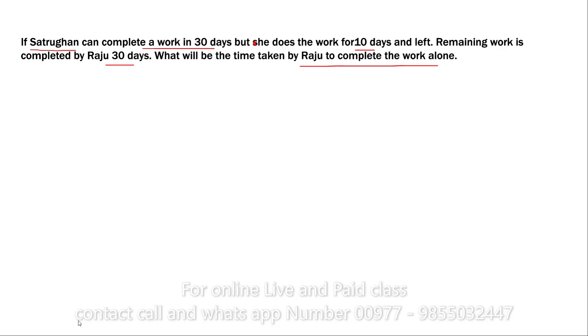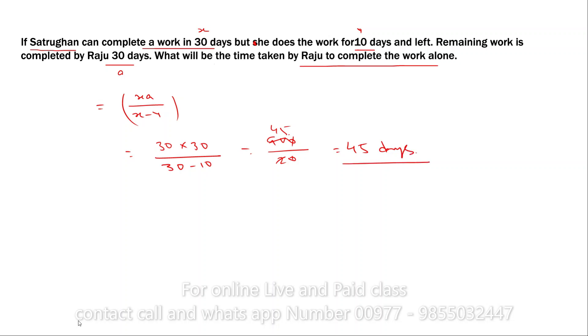Satrugan can complete the work in 30 days — let that be X. He does the work for 10 days — that is A. Using the formula X into A divided by X minus Y: 30 into 30 divided by 30 minus 10 equals 900 divided by 20 — that is 45 days. So Raju will complete the work alone in 45 days. It is very easy to solve this type of problem.